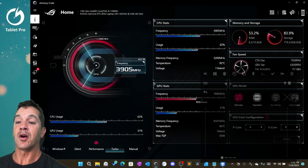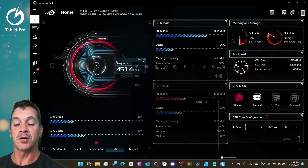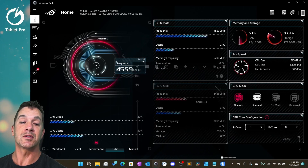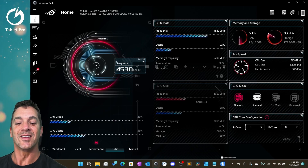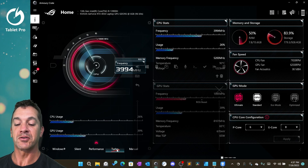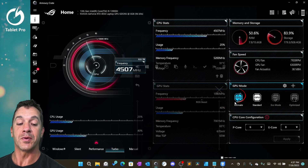So we're inside of the Armory Crate. In order to get the most out of this device, I want to talk about the two or three different things that you're going to want to do. Number one, make sure you're plugged in. Number two, make sure you select turbo mode. Number three, make sure you select ultimate over here.